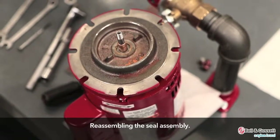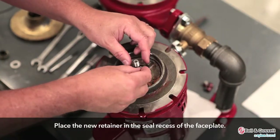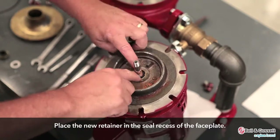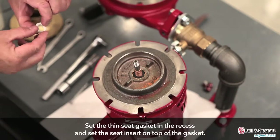Reassembly. Reassemble the seal assembly. Install the seal insert. Due to the seal size of the pump shown, place the new retainer in the seal recess of the faceplate. Set the thin seat gasket in the recess and set the seat insert on top of the gasket.